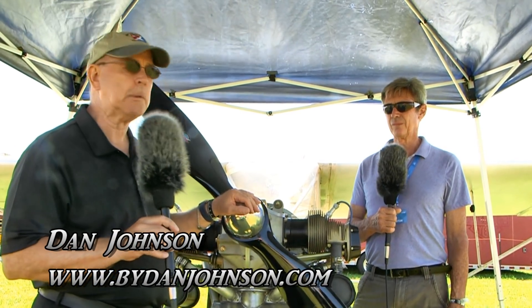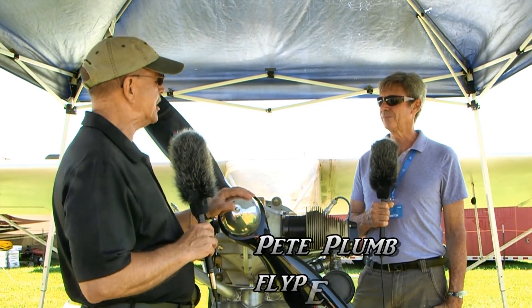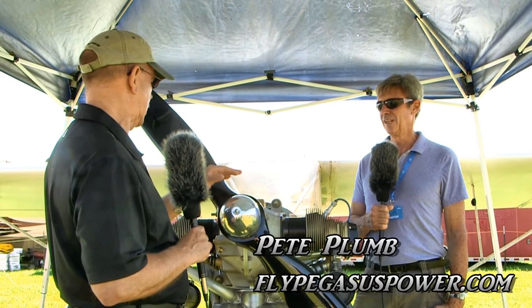Here at EAA AirVenture Oshkosh, we found an engine that we wanted to learn a little bit more about. I'm going to tell you right up front that I don't know anything about this, so I'm going to ask all the beginner questions you might have asked if you were here. I'm Dan Johnson, talking with Pete Plum, who is the man behind this. What am I looking at here, Pete?